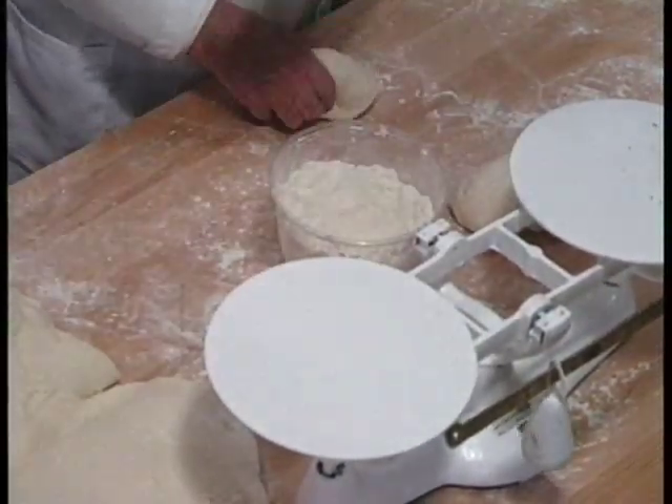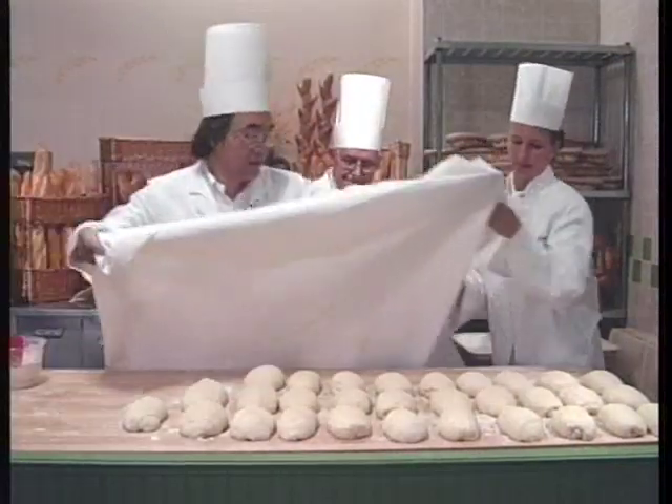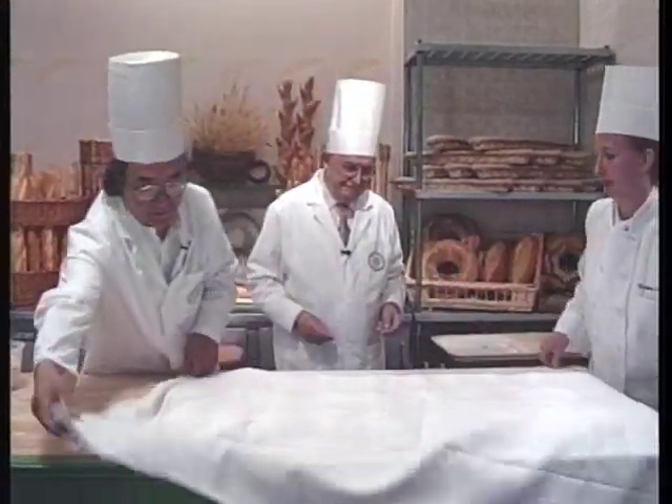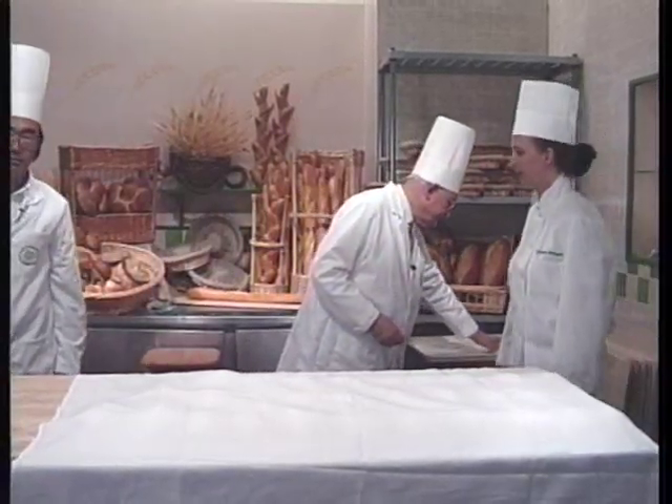After division, let the dough rest at least 10 minutes to regain its elasticity. Protect the dough pieces from drafts or air flow so that a skin doesn't form, which would hinder its rise and interior development.